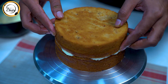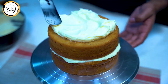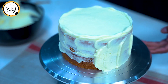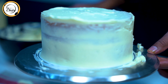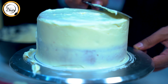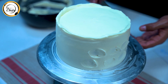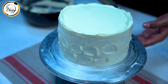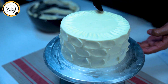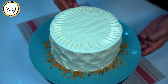We will put on the other layer and apply cream on top. We will also add cream on the sides in a rough style — it will look very lovely. Finally, we will add the cream cheese frosting on top.